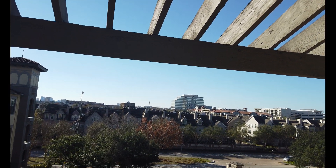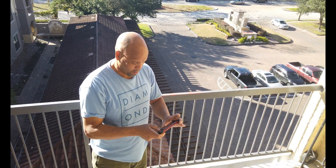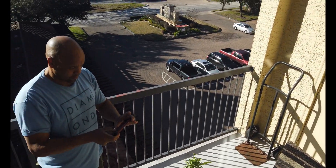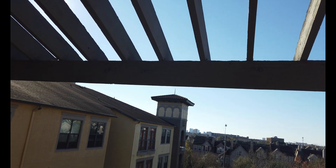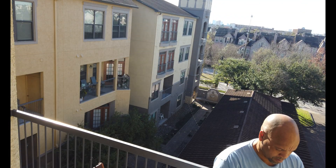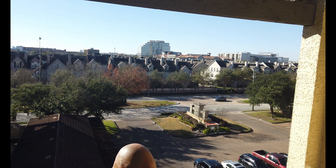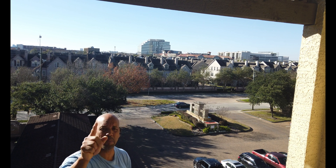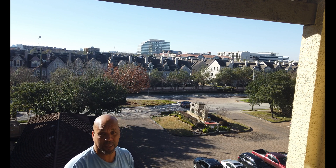Right now I'm controlling it — I can bring it back down, pan across, pan right like this. I can see the mic is picking up some of the words I'm saying, so hopefully you can hear it even though the mic is at the back.